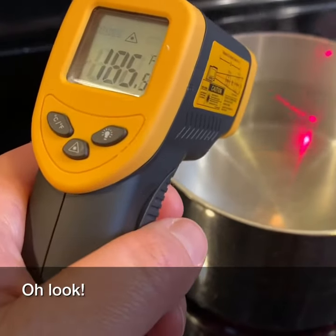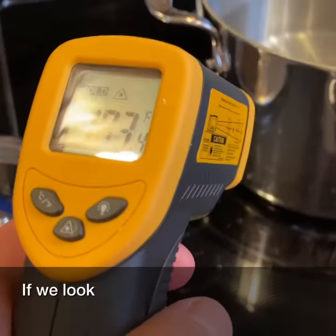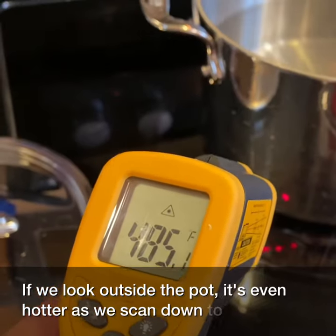Oh look, as you'd expect, it's way too hot to touch. If we look outside the pot, it's even hotter as we scan down to the cooktop surface.